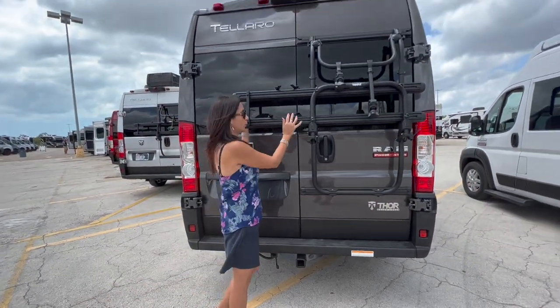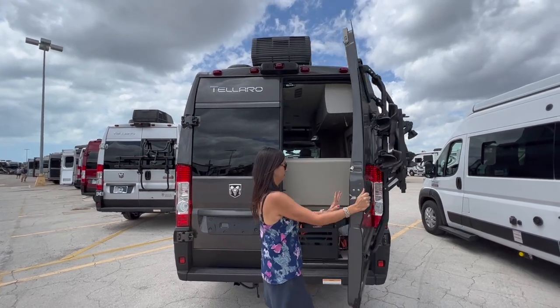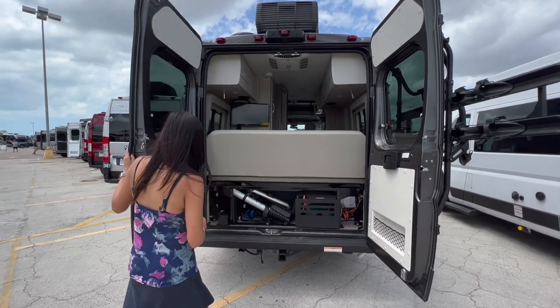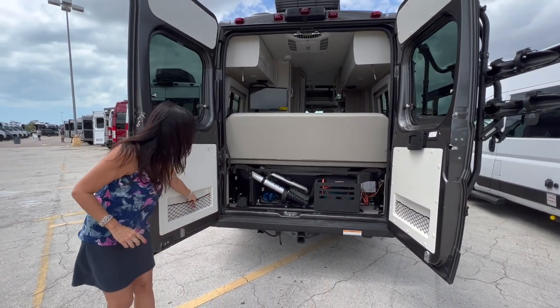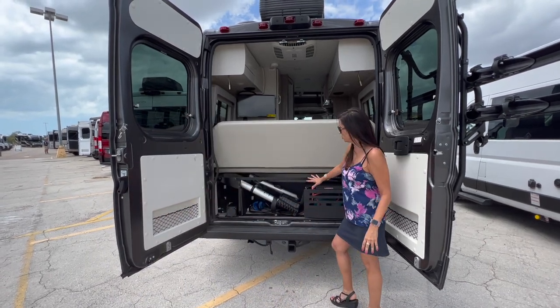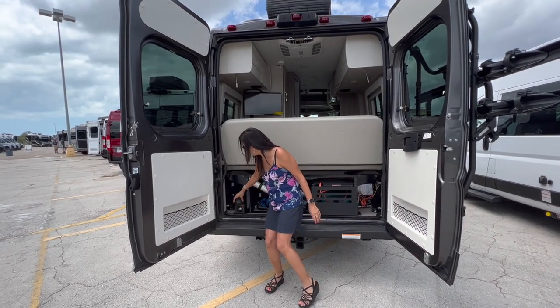There's a Thule bike rack right here on the door — you do have to watch your head. Each door has this bungee netting for storage, and this is the garage area. On the driver's side there is a spray port.